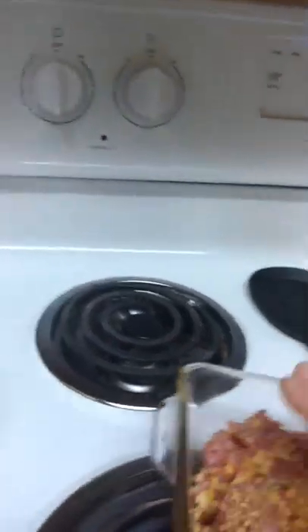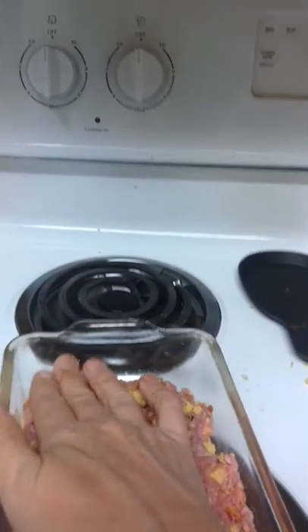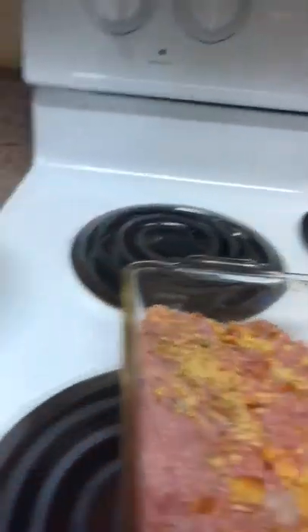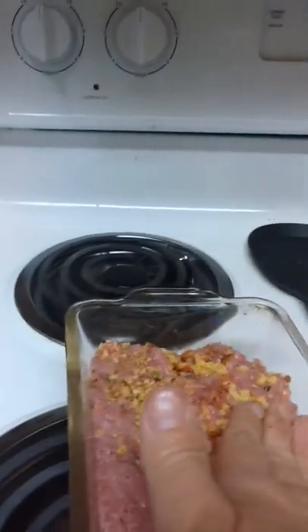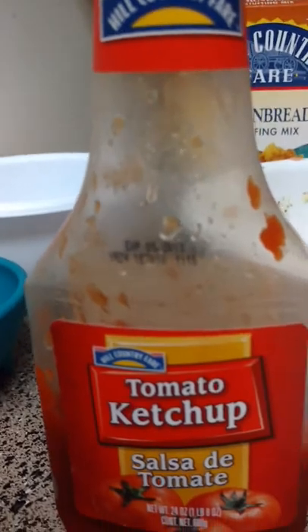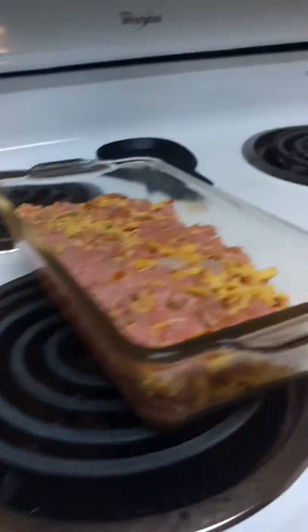Sorry this isn't the most professional way of doing things, but you've got to do what you've got to do when you're vlogging. Now there is one other thing you are free to add — ketchup on top — but we will wait until the very end, kind of like a glaze on top.